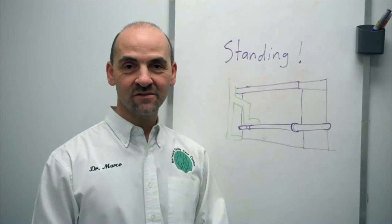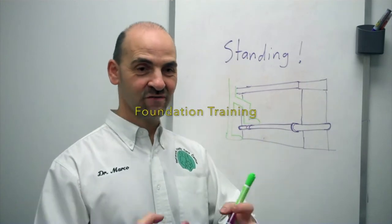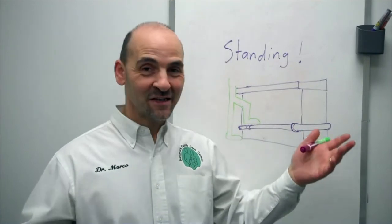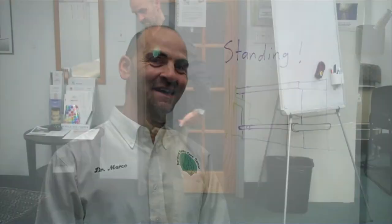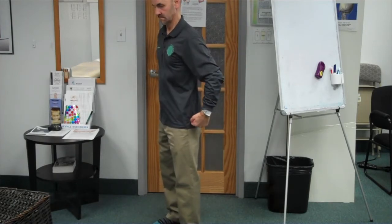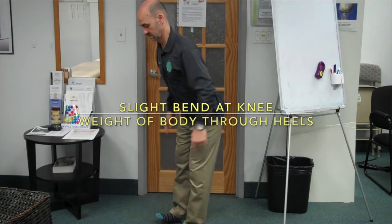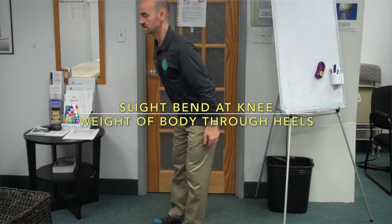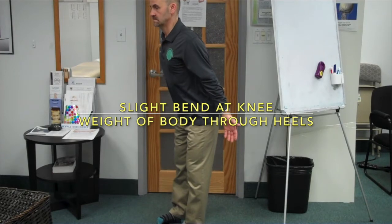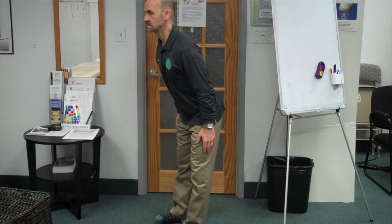Another thing you can do is an exercise called foundation training, where you go through a procedure of activating what we call the posterior chain. If you don't mind looking a little silly, I would suggest doing just the first half — hinging at the hips and going backwards a little bit, adding some tension into the hamstring muscles and the back muscles. You don't have to do the whole procedure, but just doing that can help create some tension and relaxation through the whole posterior chain.